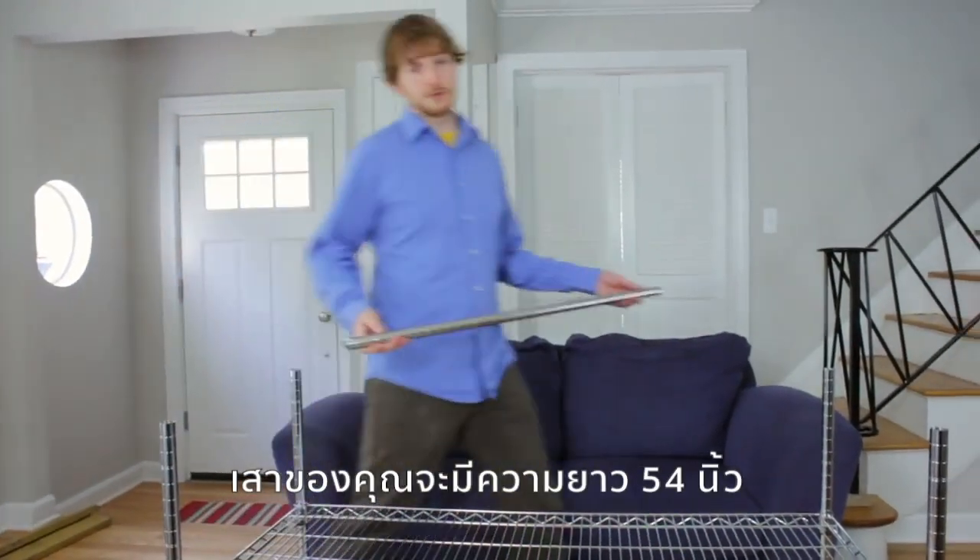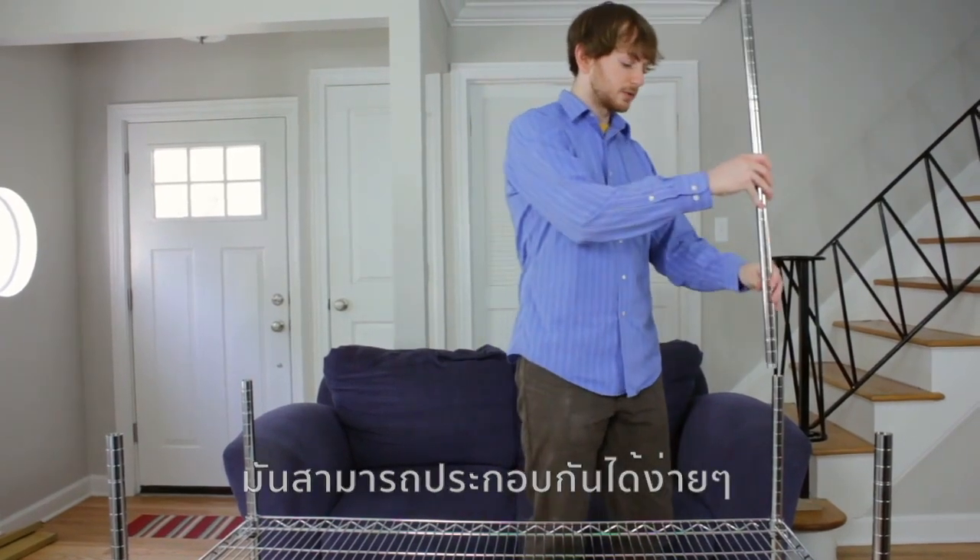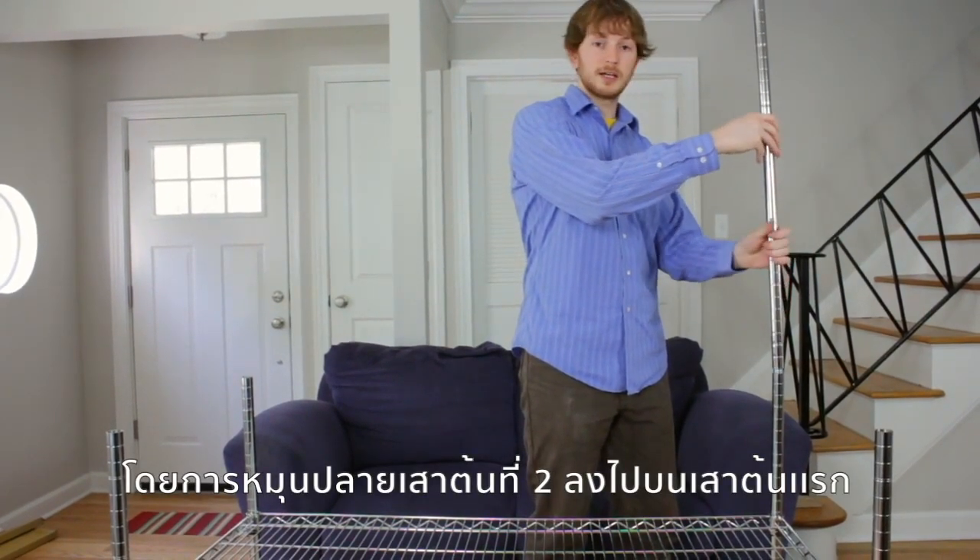If your posts are over 54 inches in length, you'll notice that they come in two pieces. This means that they can easily be assembled by screwing the top into the bottom half.